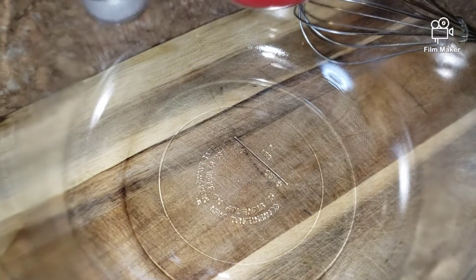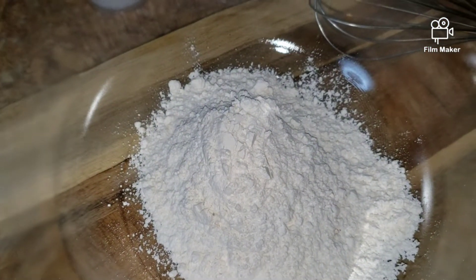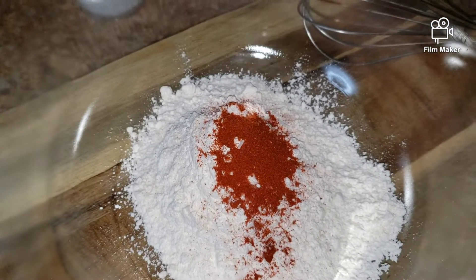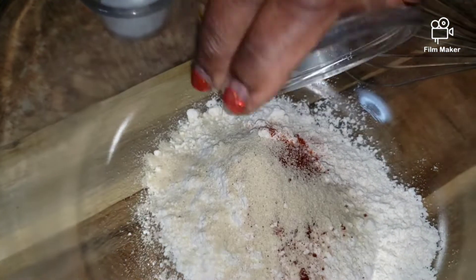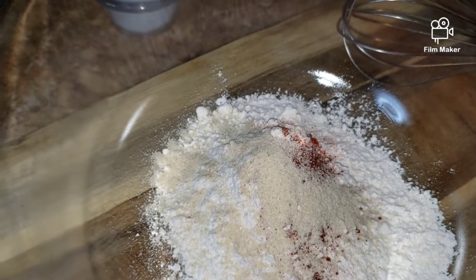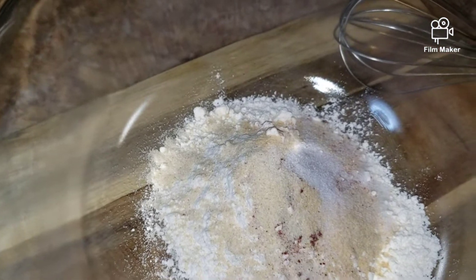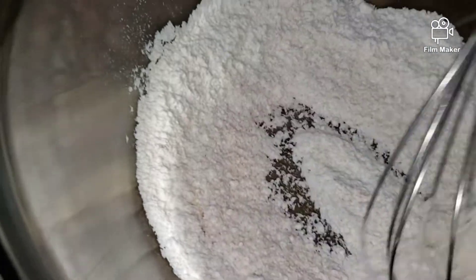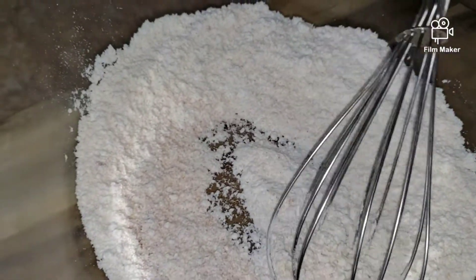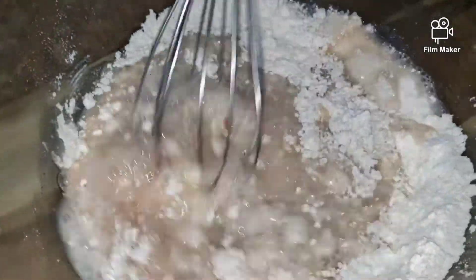Let's make the batter for my cauliflower. In here I'm going to add my flour, paprika, onion powder, garlic powder, and salt. Then I'm going to add my water and mix until it's nice and smooth.